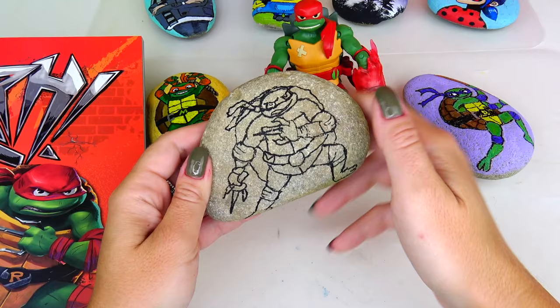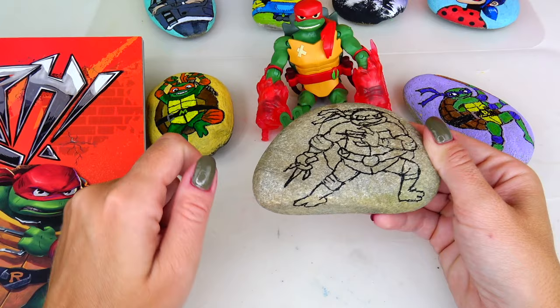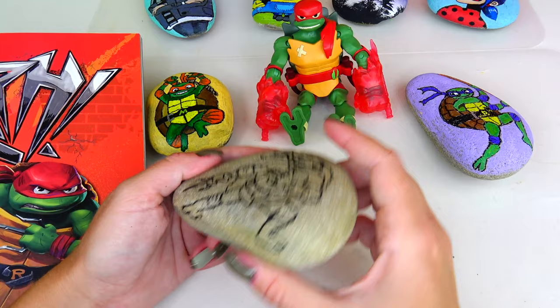I have only one attempt to draw on the rock and I think I did not line it up quite well, because if you just look at it straight you don't see one of his feet. I wish I had placed him a little bit higher, but it's okay.